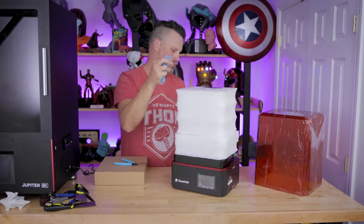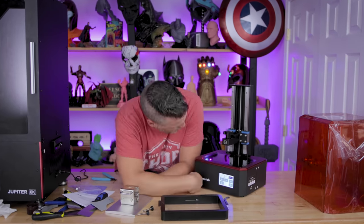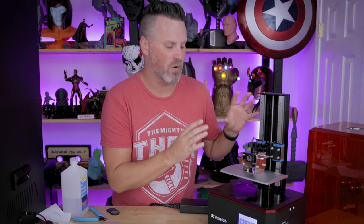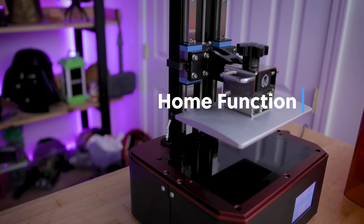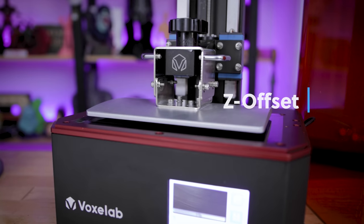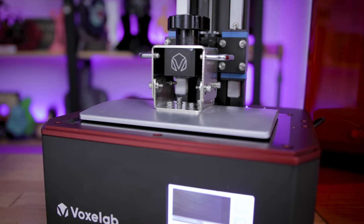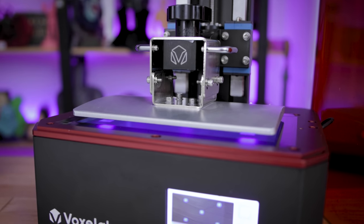Hey everyone, Uncle Jesse here. I'm setting up the VoxelLab Polaris Resin 3D printer and before I finish the setup and start my very first set of prints, I wanted to cover something very basic about resin 3D printers when it comes to leveling the build plate, the home functionality, and the Z offset — because I think the Z offset is really causing a bit of confusion for folks out there. I know it confused me at first.